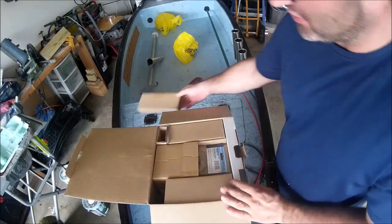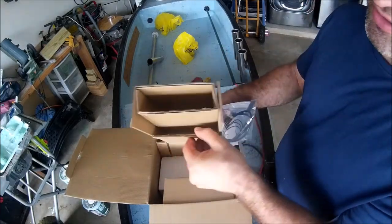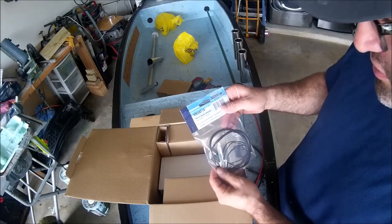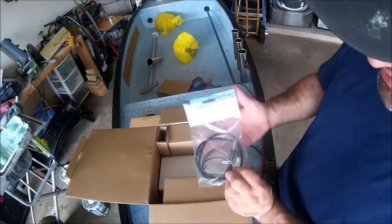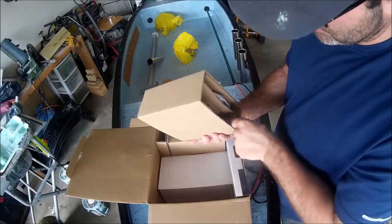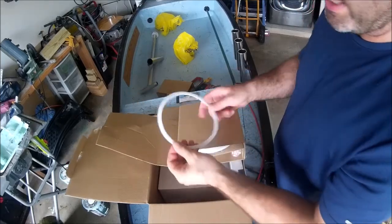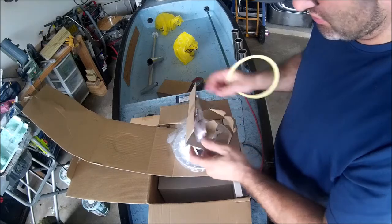Opening it up — looks like this is an antenna cable, a marine dipole antenna. I guess you can get radio on here. Looks like over here we have a gasket, the wiring, and screws.